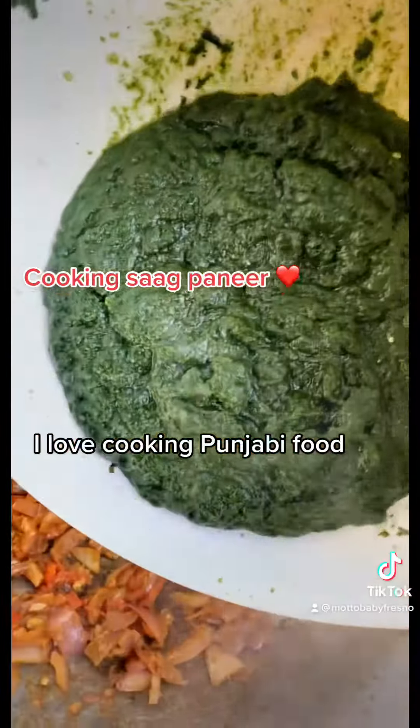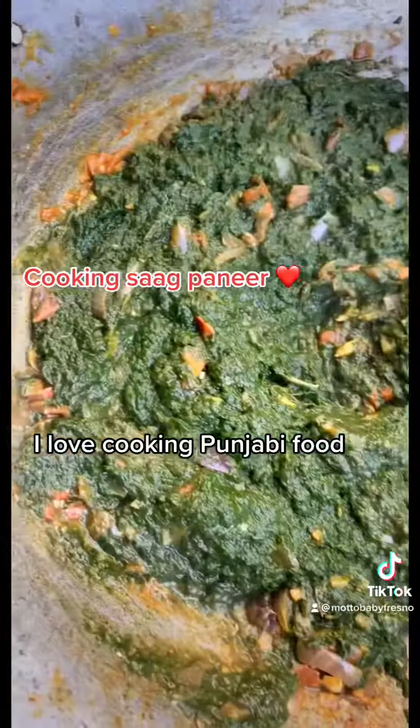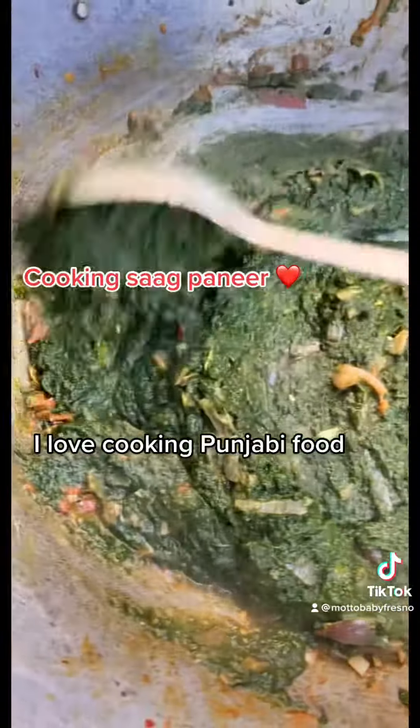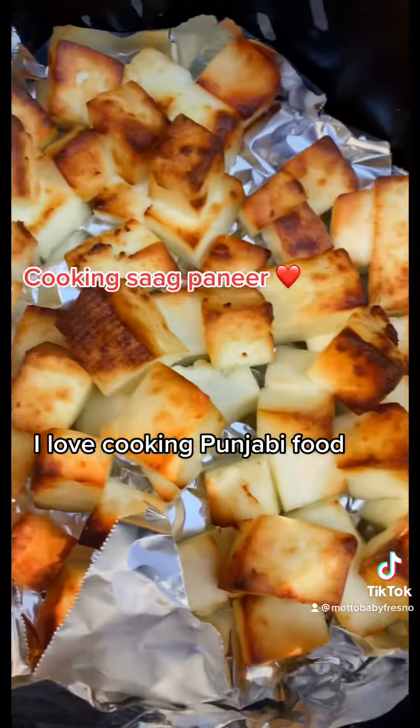It's ready. Let's let this cook for a little while. We're gonna add our air-fried paneer.